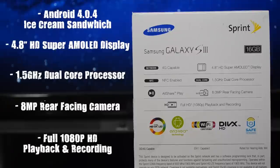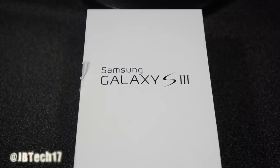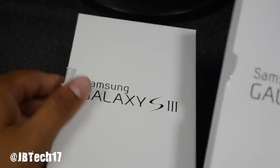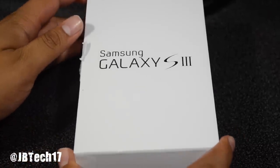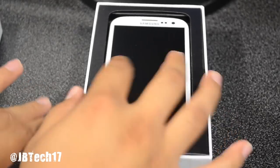Those are pretty awesome specs from the looks of it, but of course we won't really know until we actually get our hands on it. So let's go ahead and actually unbox this and get to all the good stuff. This does come already packaged inside, so we simply slide the top off.